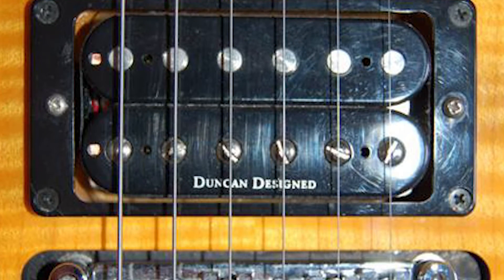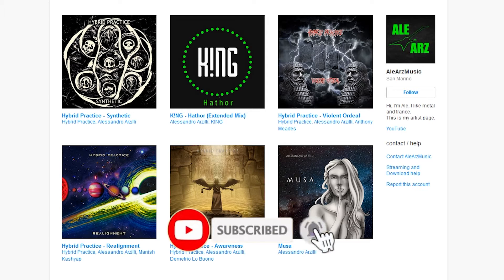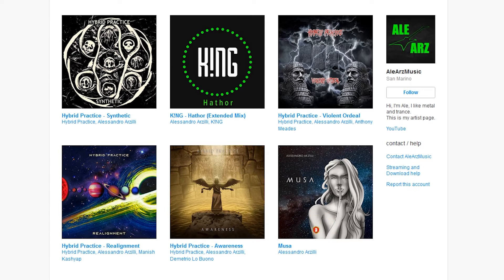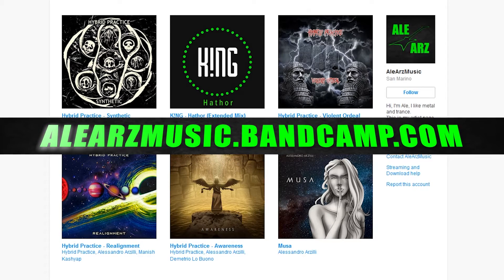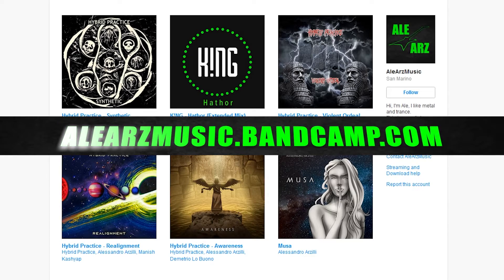Hi everyone, welcome back to my YouTube channel. In today's video I want to talk about the actual difference between original Seymour Duncan and Duncan designed pickups. If you haven't subscribed to my channel yet, this would be a great time to do it. Also leave a comment and like if you dig what I'm doing here.